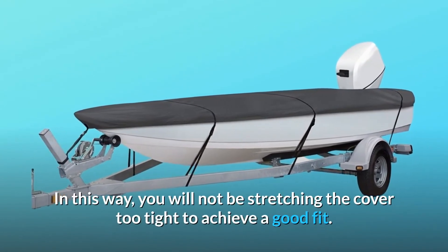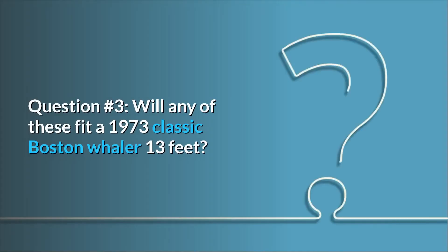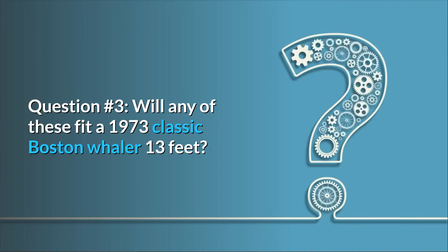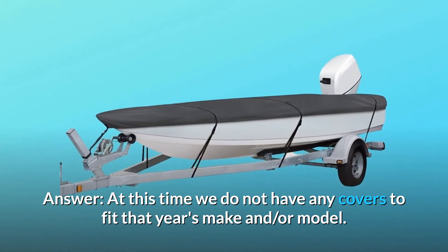In this way, you will not be stretching the cover too tight to achieve a good fit. Question 3: Will any of these fit a 1973 classic Boston Whaler 13 feet? Answer: At this time we do not have any covers to fit that year's make and/or model.